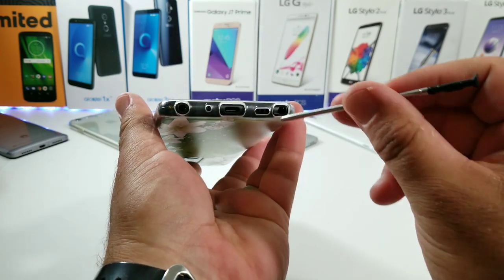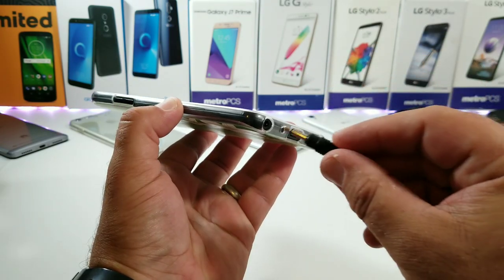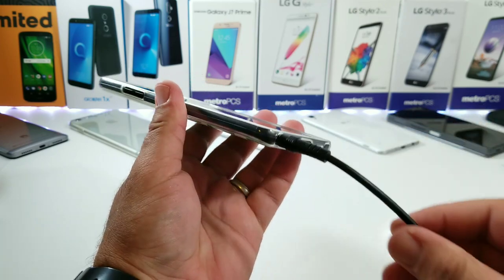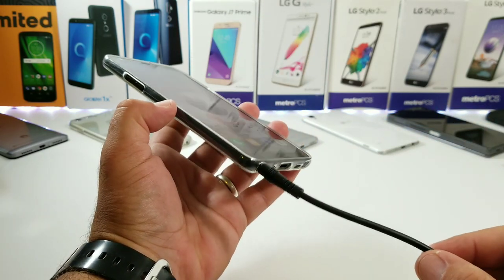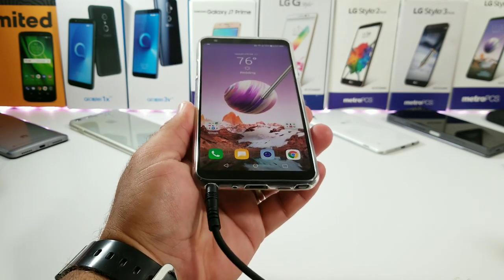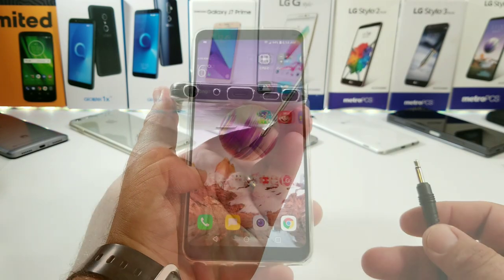As you can see, the cutout is very accurate — even with the 3.5mm headphone jack, there are really no issues. I can plug in a pair of headphones and the cutout is accurate, so no issues with any of the cutouts to the bottom of the case.